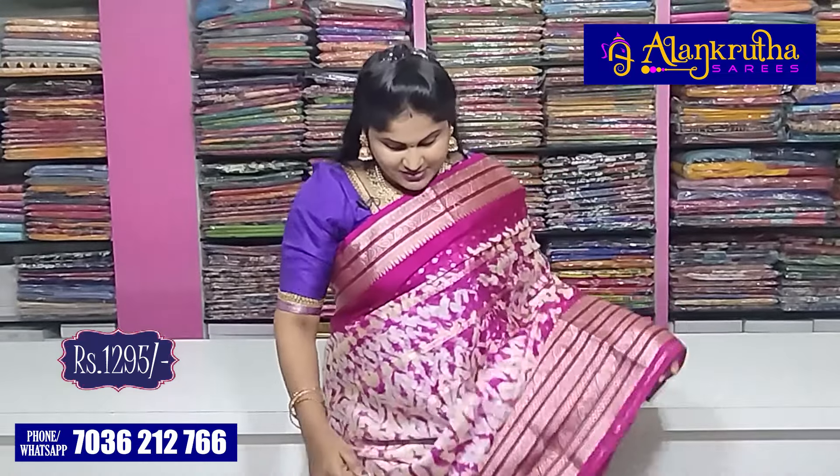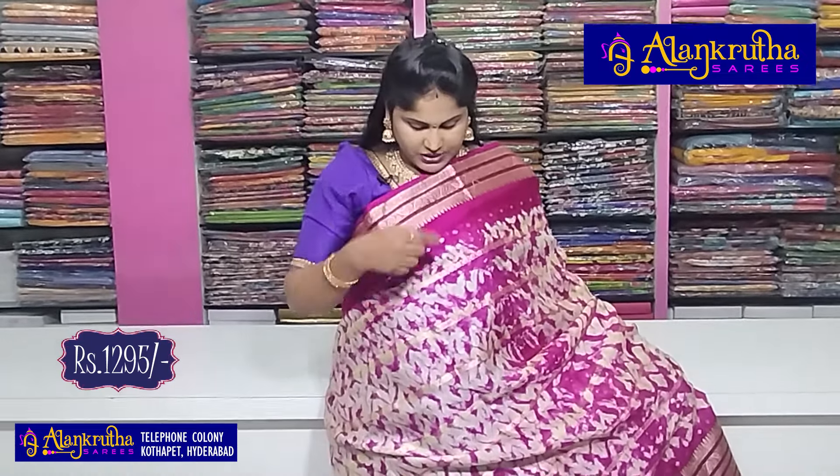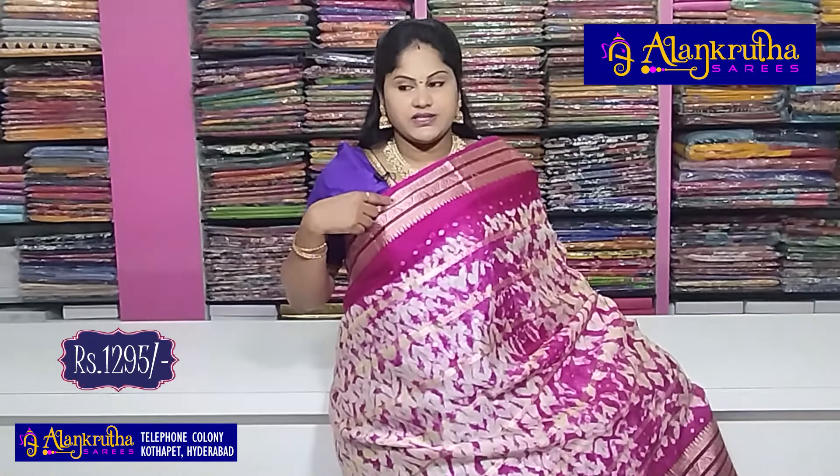First, it's a crepe. It's a crepe with Shibori design. It's a little lengthy border. We have a cream and pink color combination.